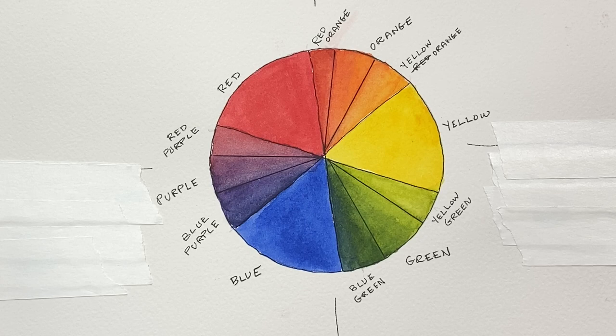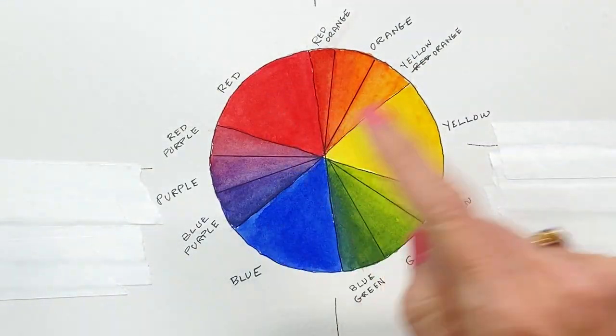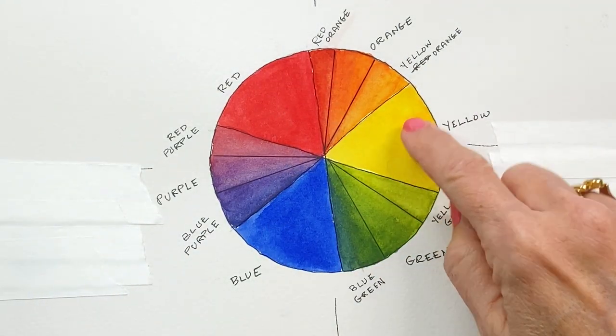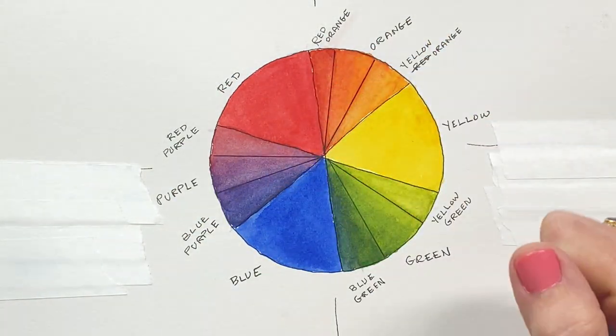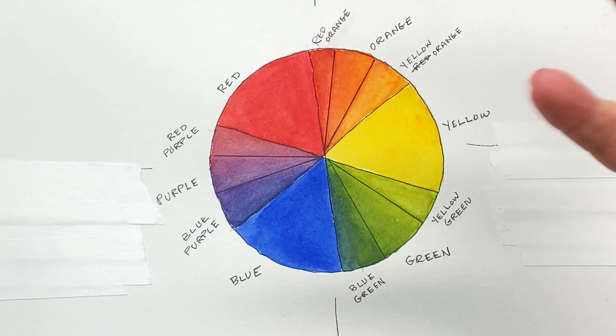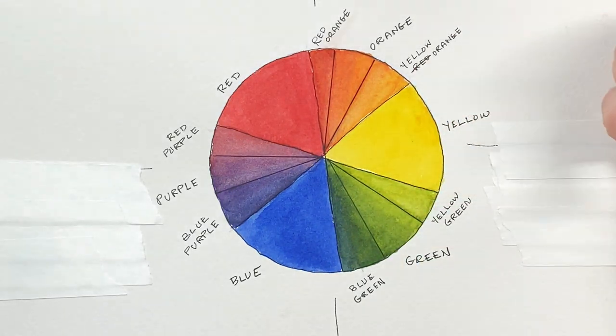So we're going to start with just a little basic color theory. This is my color wheel that I've made. These are the primary colors — red, blue, yellow. These are the colors from which all other colors are made; they can't be made by mixing something else. They're called primary because they're the first colors.